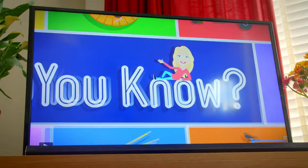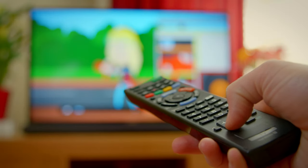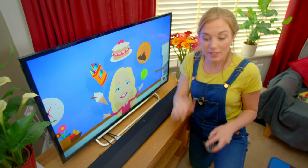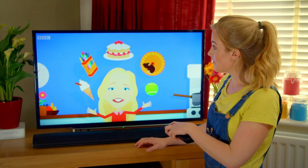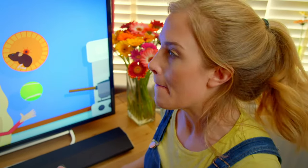Most televisions we enjoy watching programmes and films on have the same main parts. This is a remote control — it has lots of buttons on it, and we use it to turn the television off and on. We can also use the remote control to turn the sound level, called the volume, up or down. But the biggest part of a television is this rectangle called the screen. When the television is turned off, the screen goes black. When the television is turned on, the picture appears so we can watch a programme. But how do the colours and pictures appear on the screen? I think we need to take a closer look.